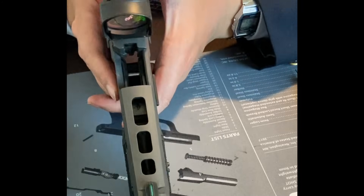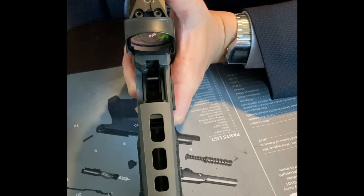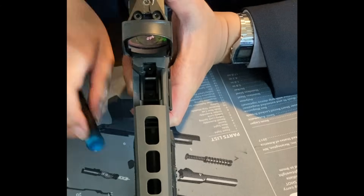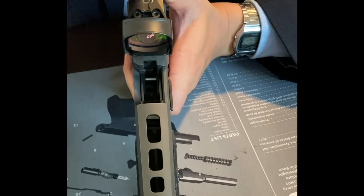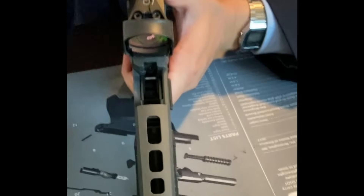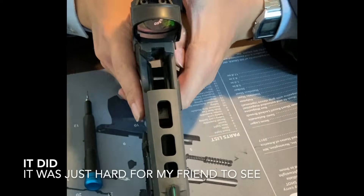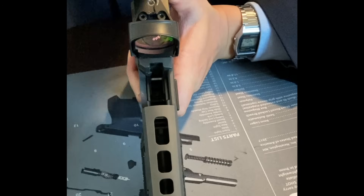I think we have figured out what will reliably cause this P320 Legion to drop the firing pin all the way and protrude. Testing one through five — on attempt four it didn't happen, but that's what we're seeing.